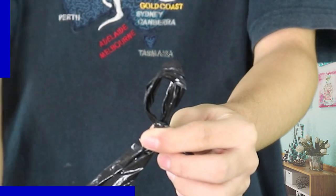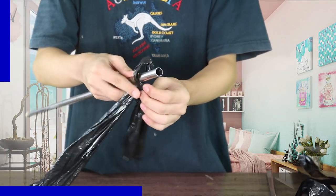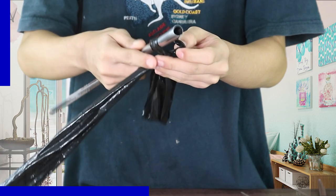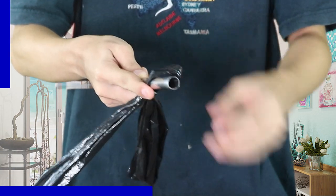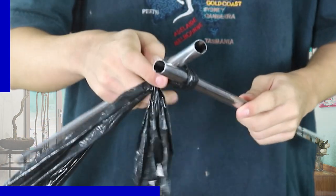Let's start with the casting process. Start by making a slipknot using the recycled trash bag yarn. Put the slipknot on the first recycled curtain rod. Next, hold the long tail of the recycled trash bag yarn. Put the other curtain rod under the loop.